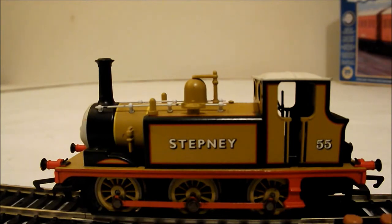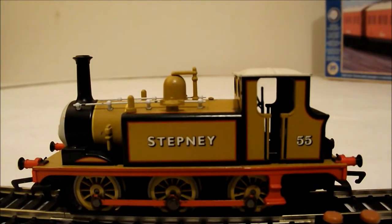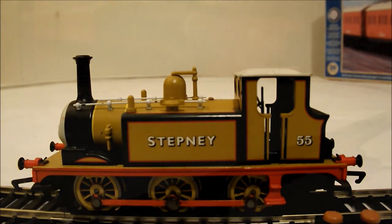The chances are Stepney could do with a very good service, but it does run, and we'll be seeing it running very shortly — with a goods van that I actually built from an old Dapol kit, just because it's the only thing I have out at the moment that we can pull. Have a look — I like it. It's got all the detail that needs to be there. And let's see it running on the track.